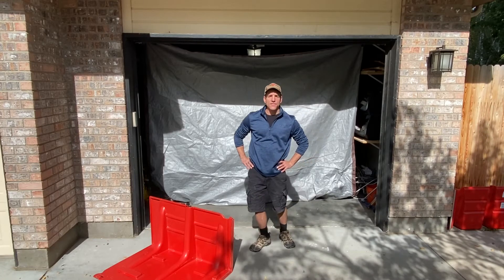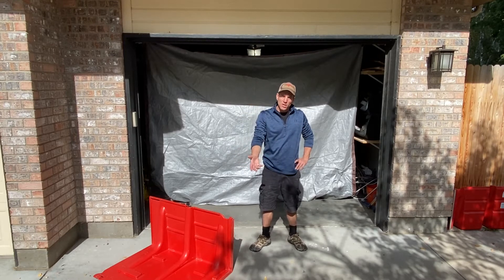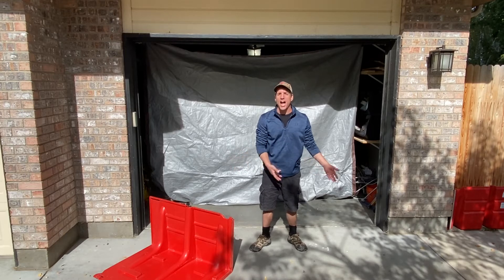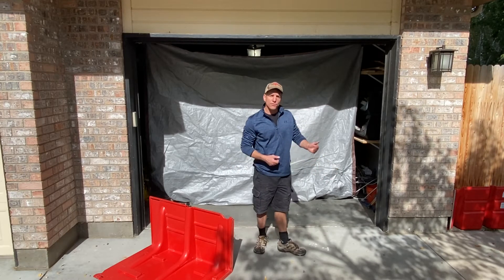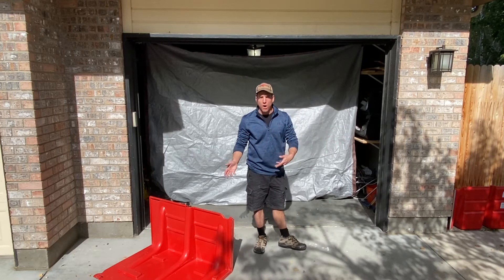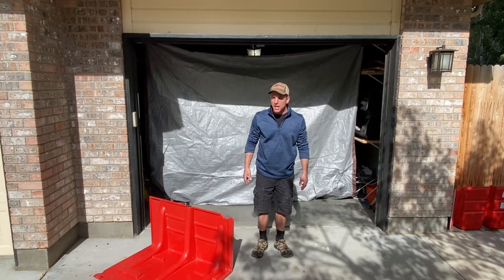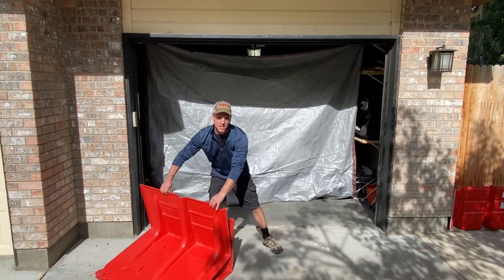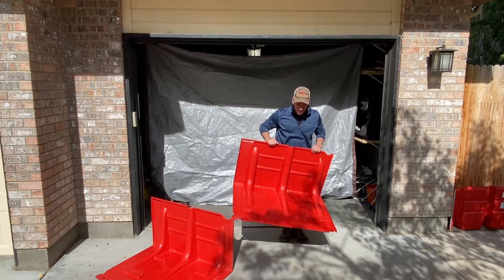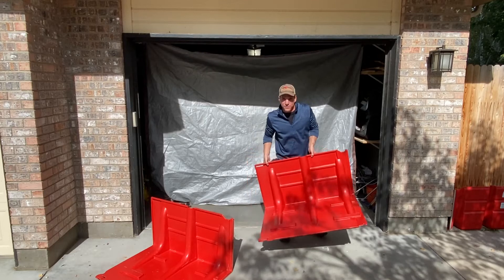Hi, this is Keith Anderson with Flood Defense Group. Today I'm doing a quick instruction on one of the techniques I use to do what I call tie-ins. We're using the NOAC box wall — a barrier that doesn't require any fill material and you simply click it together for a really fast flood wall.